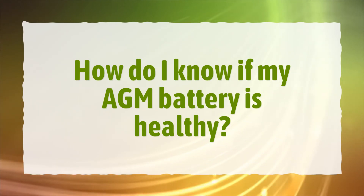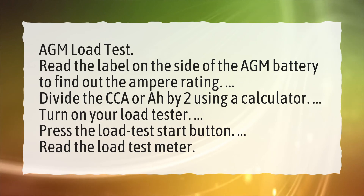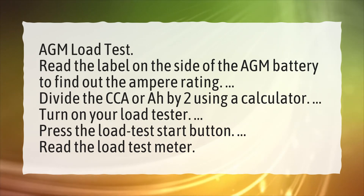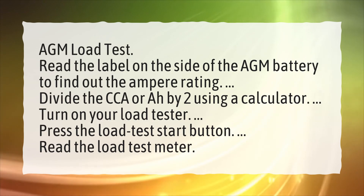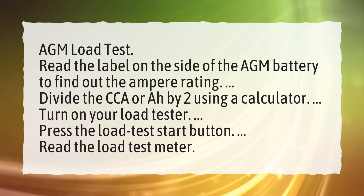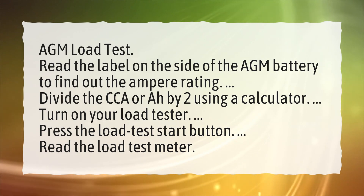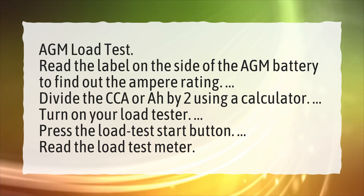How do I know if my AGM battery is healthy? AGM load test: Read the label on the side of the AGM battery to find out the ampere rating. Divide the CCA or A by 2 using a calculator. Turn on your load tester, press the load test start button, and read the load test meter.